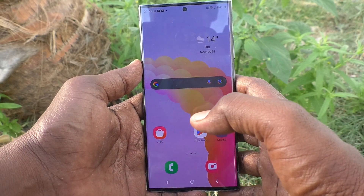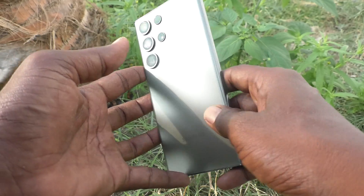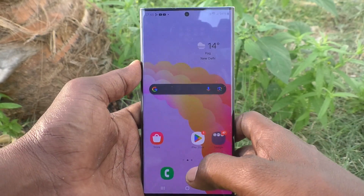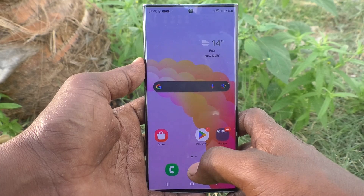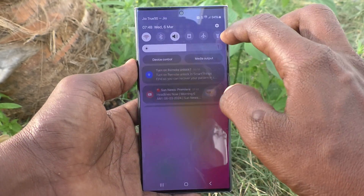Hi friends, welcome to Five Minutes Tech YouTube channel. Here is the Samsung Galaxy S23 Ultra 5G smartphone. In this video, you will learn how to set Smart Lock on your Samsung Galaxy S23 Ultra 5G.